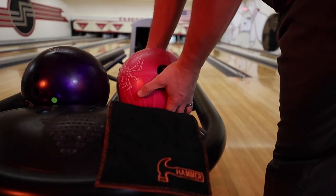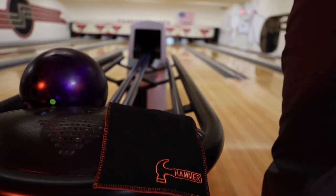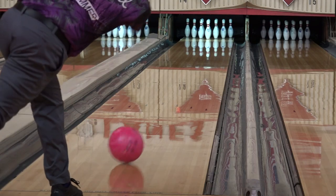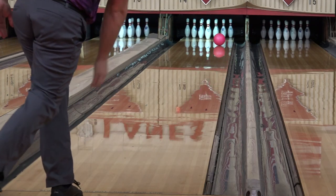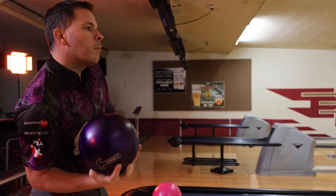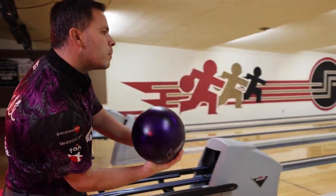The Urethane Pearl coverstock is finished with 360-800 Sierra Micropad for ultimate traction and a strong sweeping motion down the lane. Compared to the Purple Hammer, you're gonna see a stronger and smoother ball motion and you'll be able to cover a lot more board.